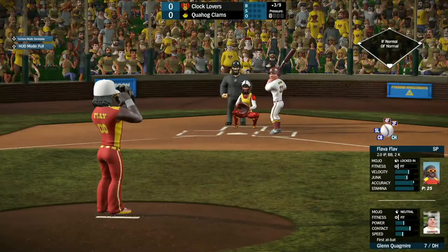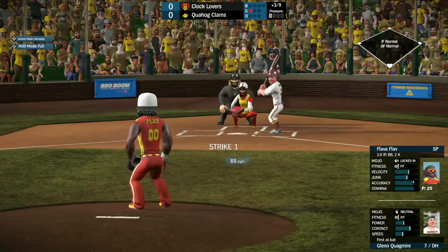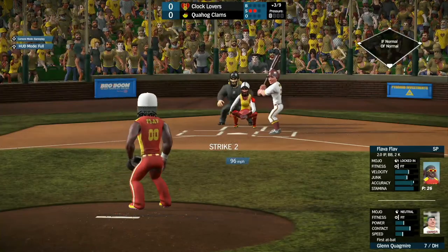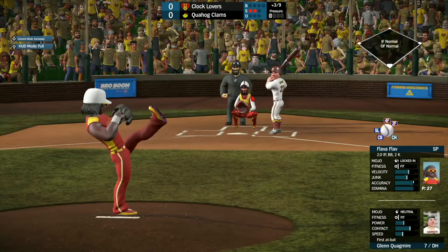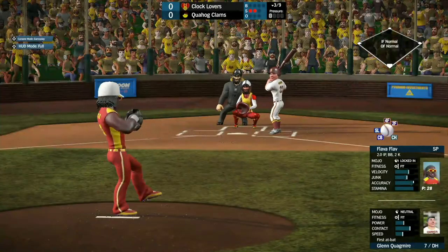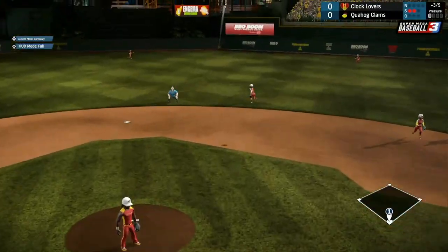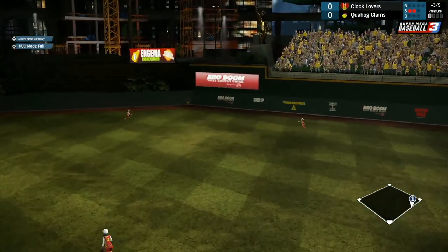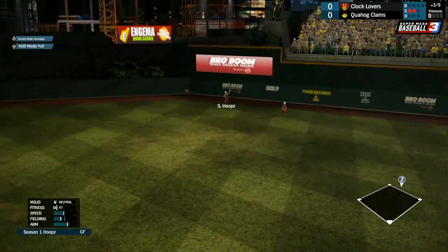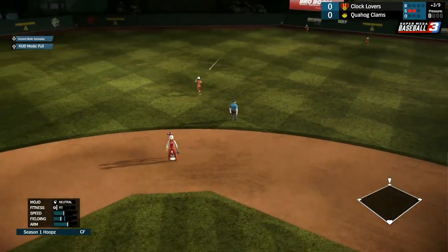Glenn Quagmire coming up as the designated hitter. He takes strike one right off the bat. Strike two low as well. He fouls this one off to stay alive. He cracks this one right into center field, right in the gap — that should be extra bases. Quagmire is reaching second and will stay there for a double. Lead off double for Quagmire.